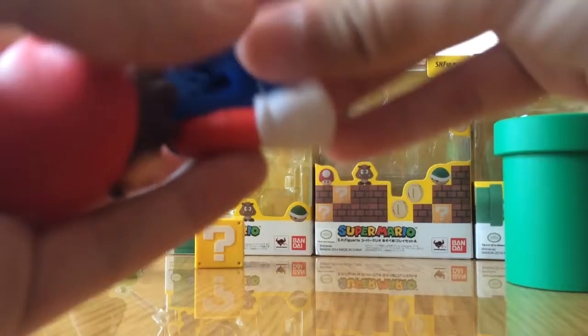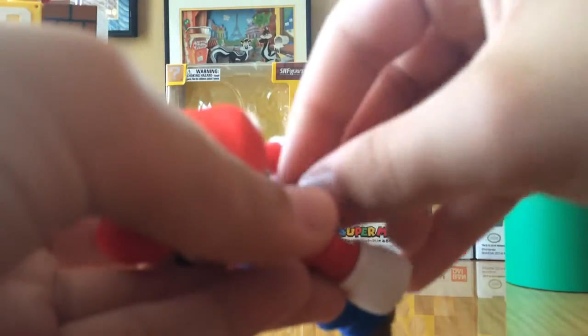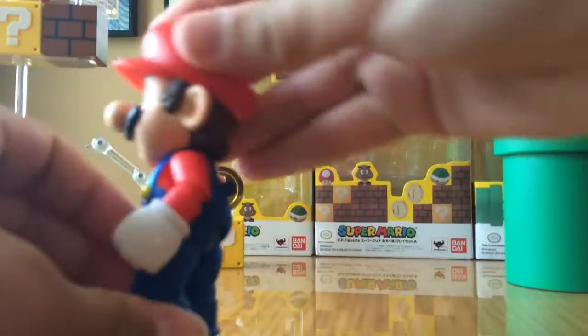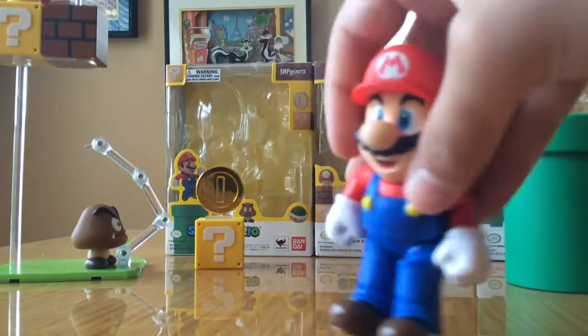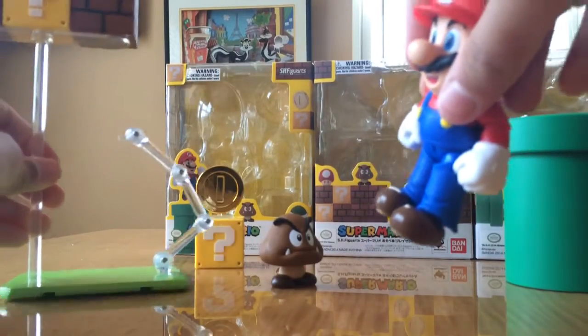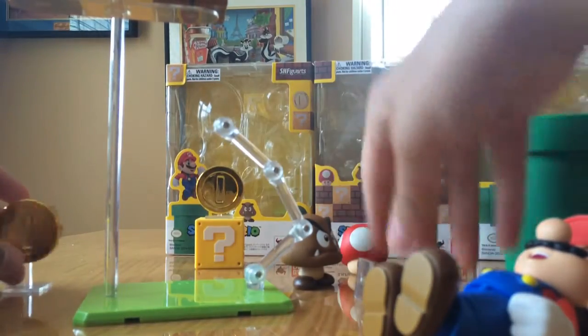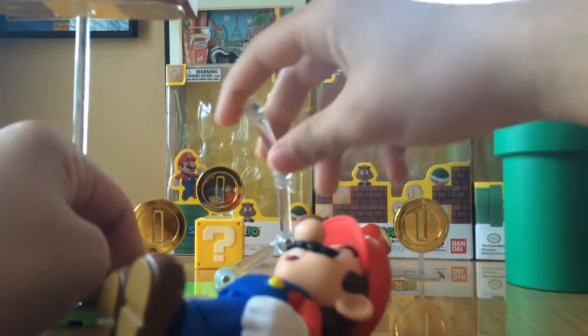I'm going to use this pipe here to hold my phone up while I'm reviewing this. So now you can see he's got a peg with a hole in it, ready to be put into a stand. Just be careful because the mushroom does not balance well and the coins don't balance great either.